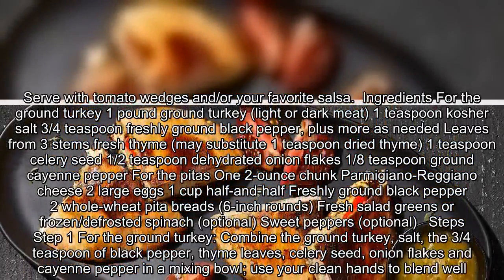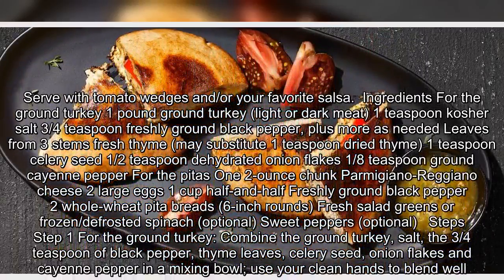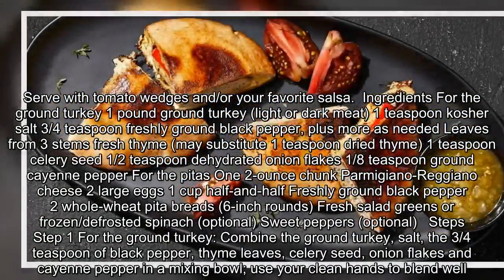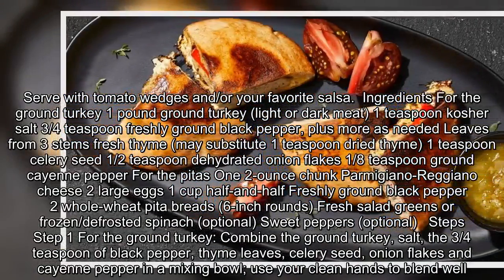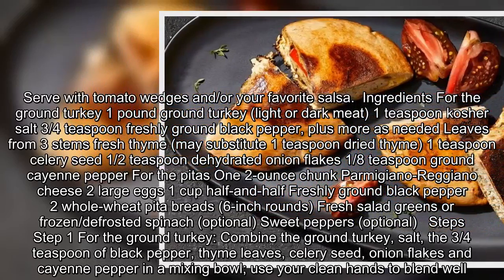For the pitas: one two-ounce chunk Parmigiano-Reggiano cheese; two large eggs; one cup half-and-half; freshly ground black pepper; two whole wheat pita breads, six-inch rounds; fresh salad greens or frozen defrosted spinach, optional; sweet peppers, optional.